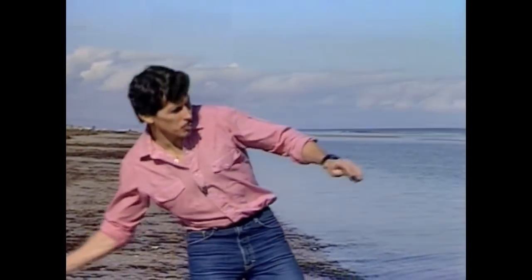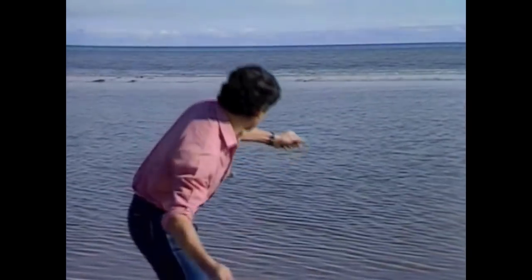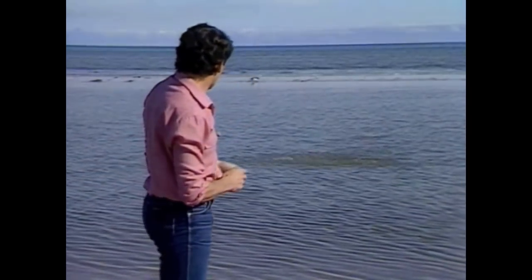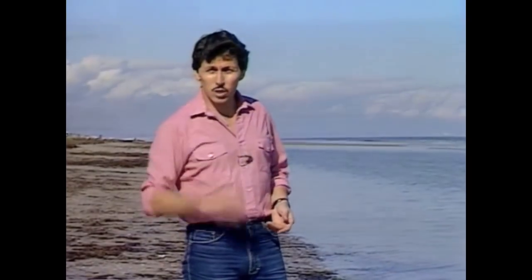Flat stones often work very well. You may even get them to skip several times over the water. Big heavy round stones on the other hand are often duds — they don't even skip at all.